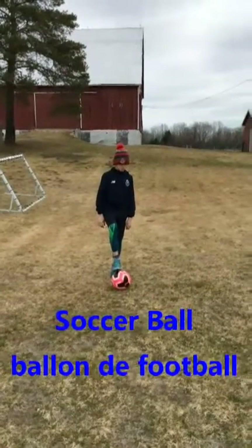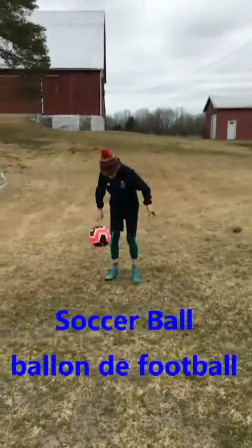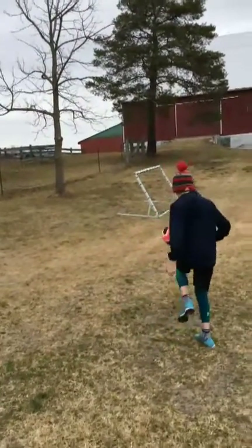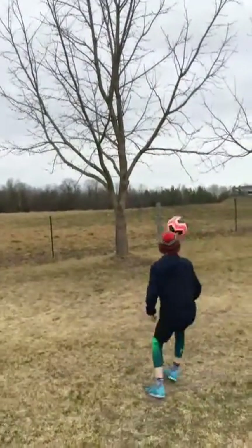Now we're back and we're gonna do keep ups with the soccer ball. Wyatt, take it away. Wyatt's gonna start off using his feet, but you can use any part of your body to keep that ball in the air. If you need to use your knees, use your head, use your chest — anything but your hands goes.